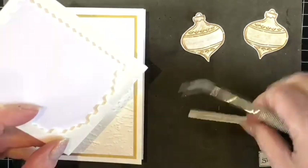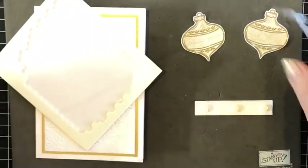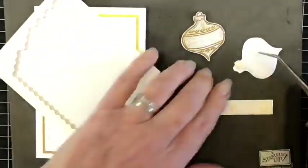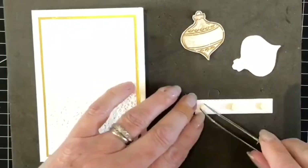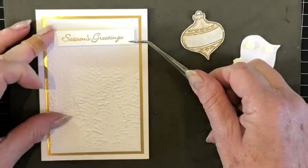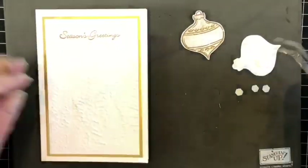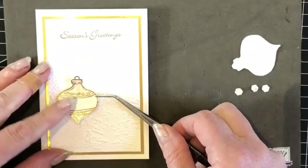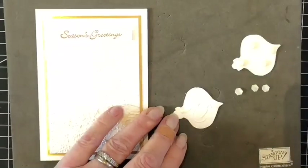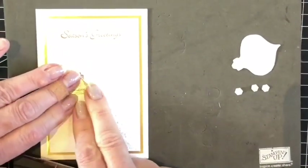I'm going to use some mini Stampin' Dimensionals to place on the reverse of my sentiment and also on one of the baubles. Remove these from the sentiment first and apply that at the top of the card, spacing evenly from the sides. One bauble is going to go flat onto the trees here using the Tombow — press that down firmly.